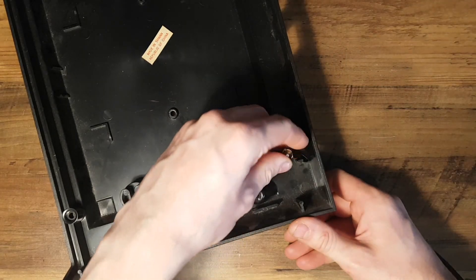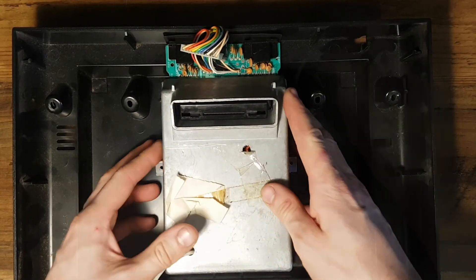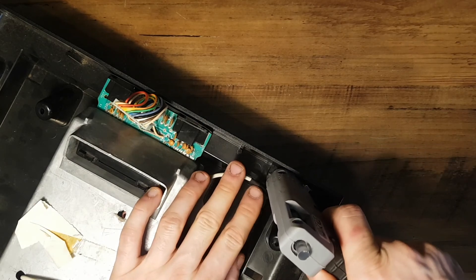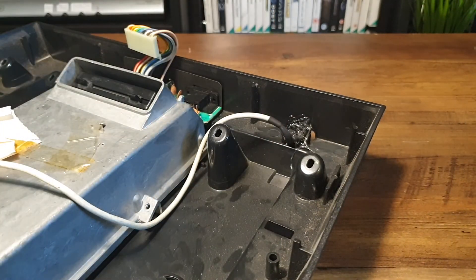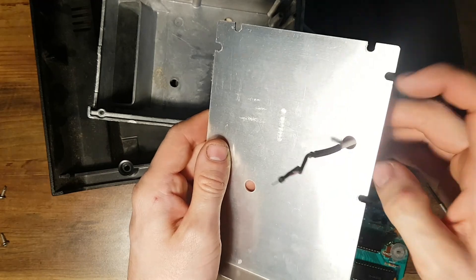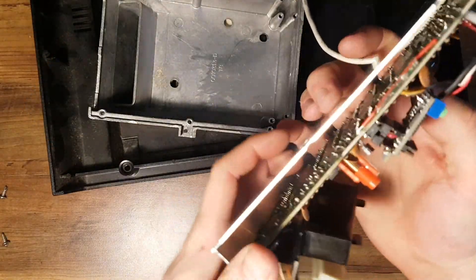I'm removing the original hardwired RF cable, which just unclips and pushes out of the case, before dry-fitting the motherboard and switchboard to see how I can route the new output cable through the hole. By sheer chance, the 3.5mm jack I had in my parts bin almost perfectly fit the cutout of this hole, so all I needed to do was glue it in. With the jack in place, it's just a matter of reassembling the case.